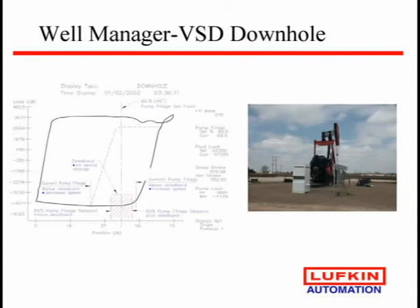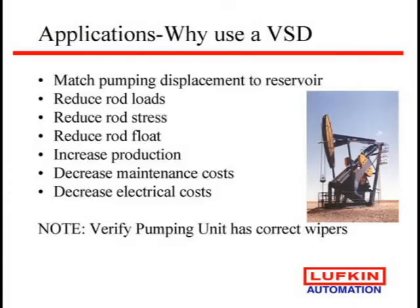This is not for every well today because of the premium cost of the drive, but we're seeing some amazing results that have surprised us. Why would you use these? If you're just having a problem matching that pumping system to your reservoir, the drive will do it. It will reduce your rod loads, rod stress, and rod flow.